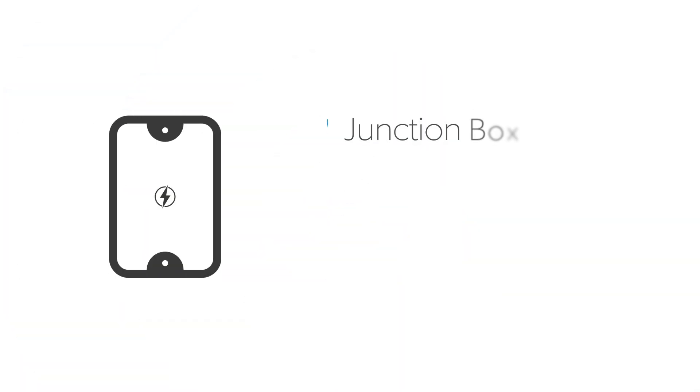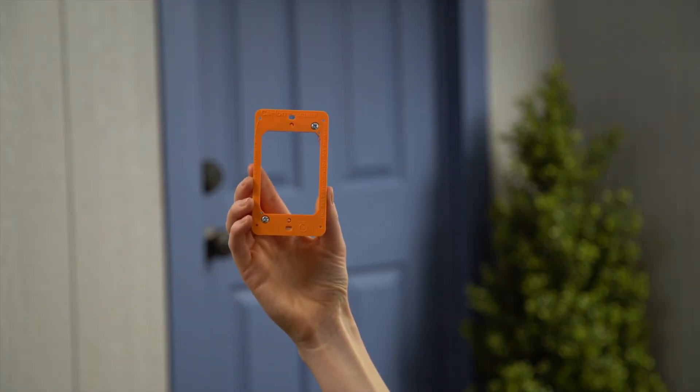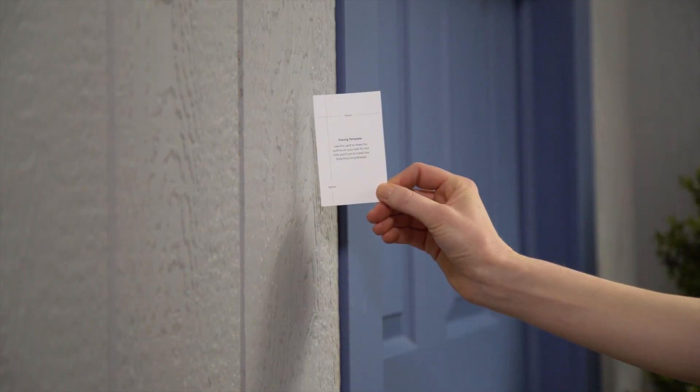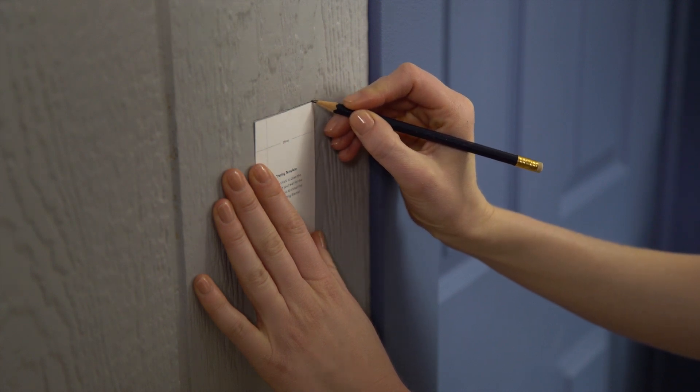If you already have an existing junction box in the wall, you can use that and discard the provided Elite mounting bracket. If you don't already have an existing junction box in your wall, you'll have to install our mounting bracket, which serves as a low-voltage junction box. Use the enclosed template to trace the outline of the mounting bracket, then carefully cut a rectangle in your wall to install the bracket.